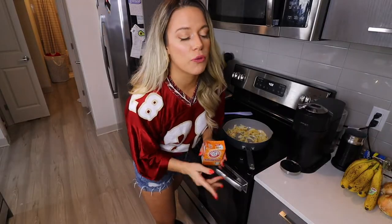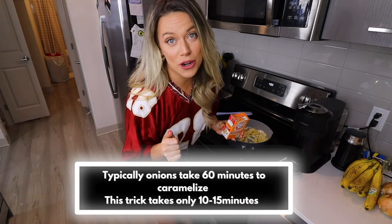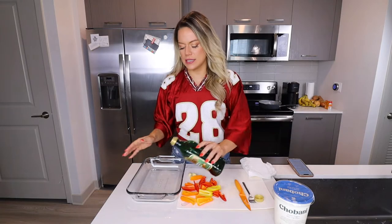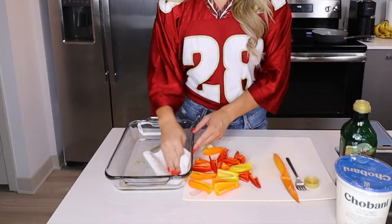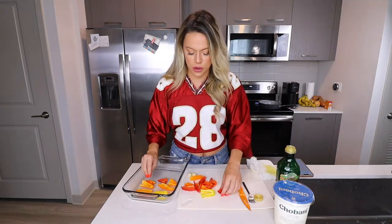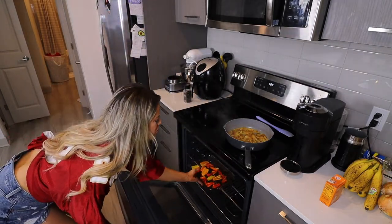I haven't done this trick before and it could go terribly wrong, but the internet told me to put a little bit of baking soda onto the onions as they caramelize to speed up the process. The baking soda is making these incredibly caramelized so quickly — that's insane! As your onions are caramelizing, add a little olive oil onto a baking sheet and spread it with a paper towel. Place all your bell peppers down with space between them so they don't steam each other — we want crisp veggies. With your oven at 400°F, put the peppers in for about eight minutes.